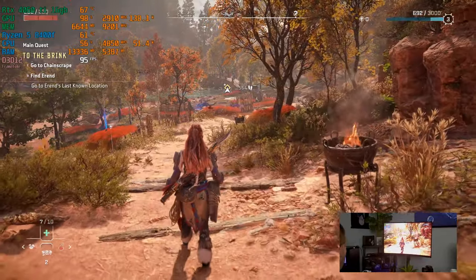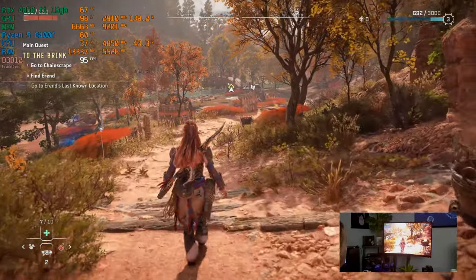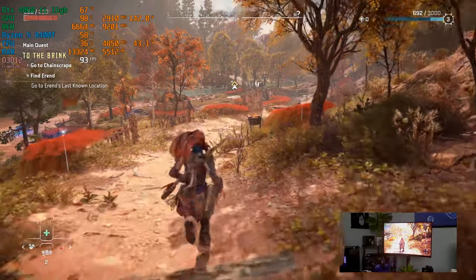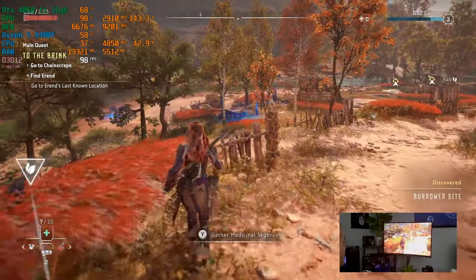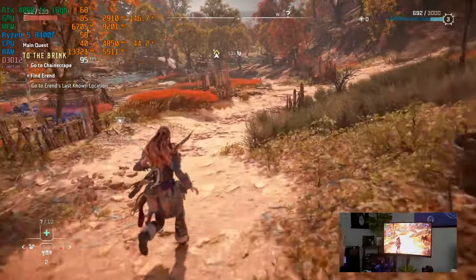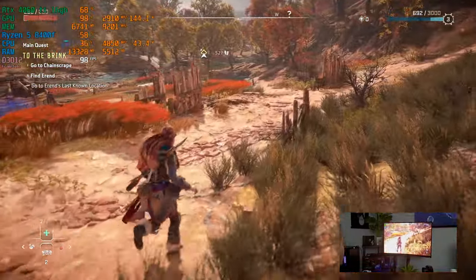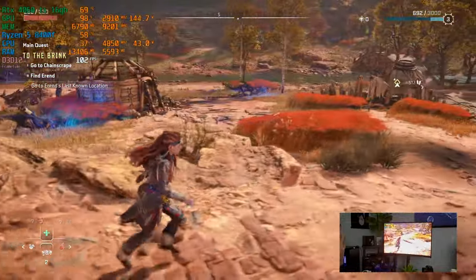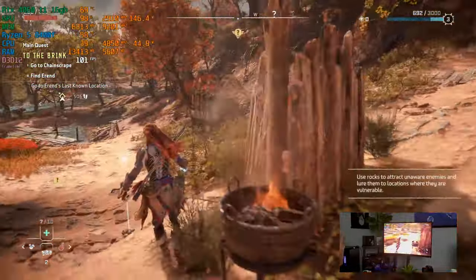If you look at the wattage, we're pulling under 200 watts — about 185 watts, going up and down a little bit. The color is amazing. We are recording on this as well, so you will see the same dip. We lose about 7 to 10 FPS from recording.